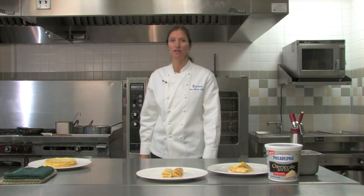Hi, I'm Patty Mitchell, Senior Executive Research and Development Chef for CraftFoodService.com. Today I'm going to teach you how easy it is to make crepes for your restaurant.